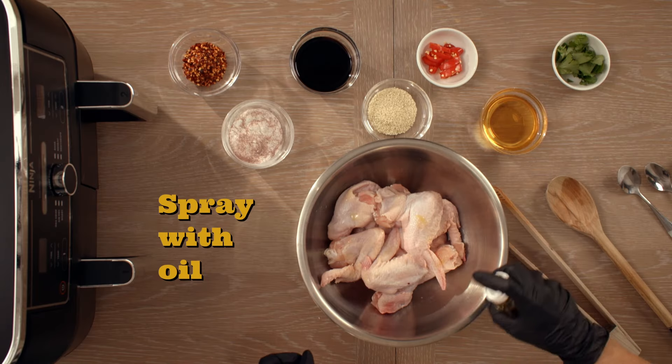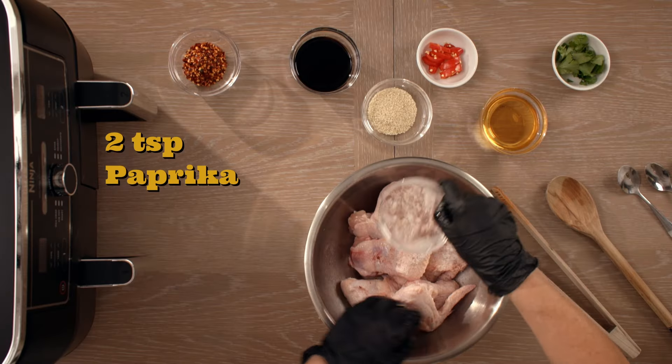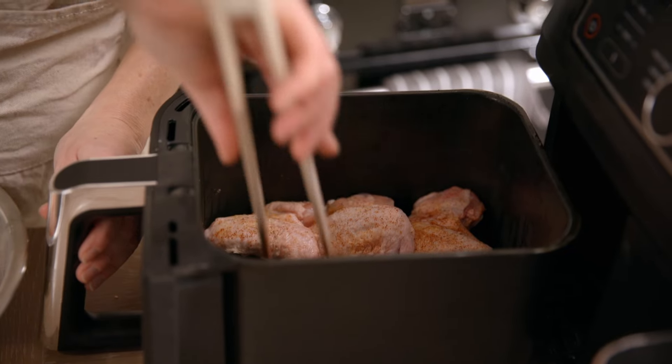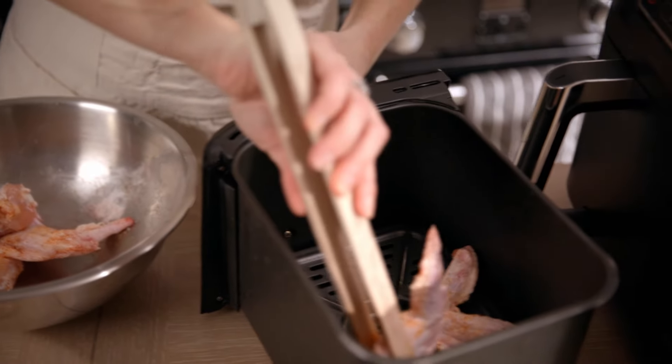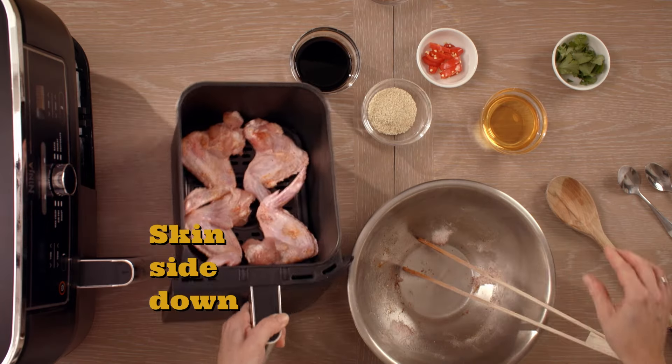Oil spray. I've got some baking powder mixed with about two teaspoons of paprika. I'm going to pop it in the air fryer on 200 for about 15 to 20 minutes, depending on how many chicken wings you've got. We're going to start with skin side down — just gives it really nice and crispy and bubbly.